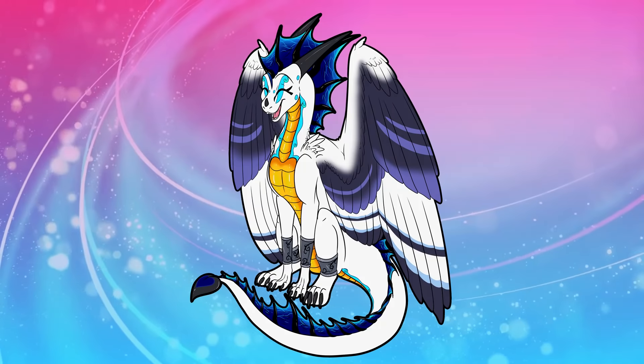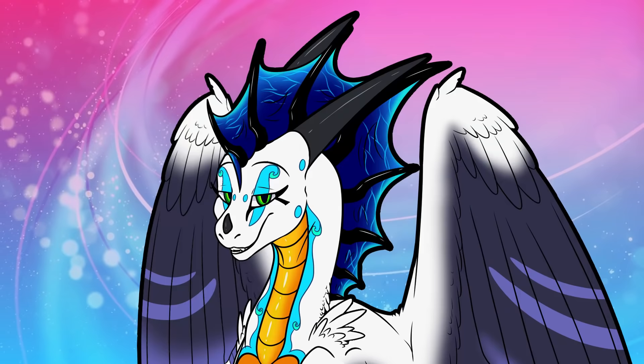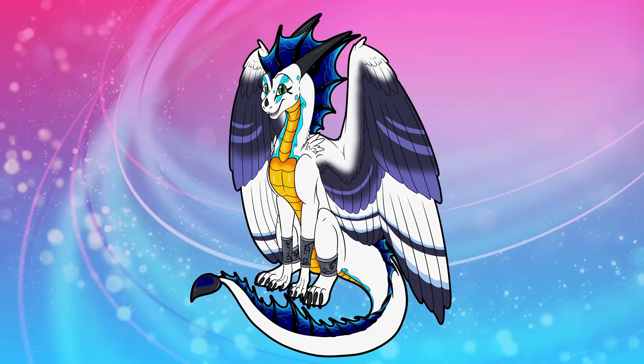Hello everybody! Today I have something a little bit different than usual on my channel. I'm going to be doing another tutorial, surprise surprise, but this one is going to be for a canine! That's right, we're going to be making a Supermotion canine tail.